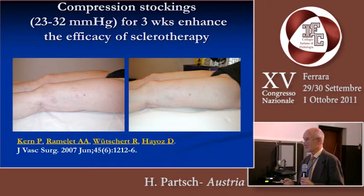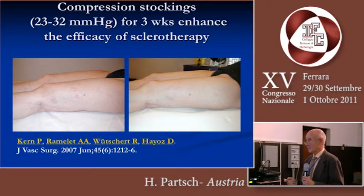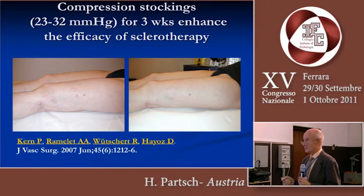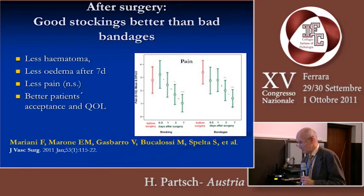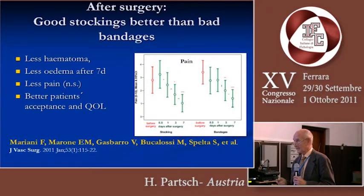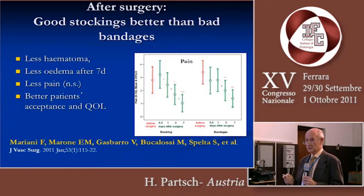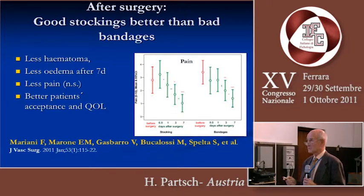Anyhow, excellent results have been reported clinically after using compression stockings worn for three weeks after injection of small veins, as published by Kern. In the same direction, we have data from Mariani and his group showing that a good stocking versus a not-so-good bandage resulted in less hematoma, less edema after seven days, less pain, and better patient-reported quality of life.